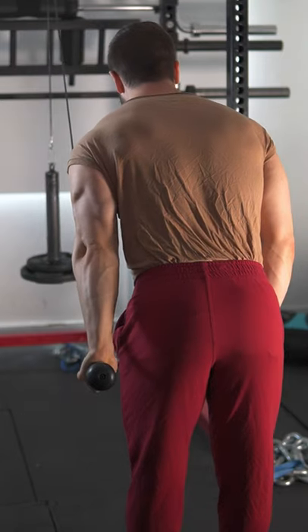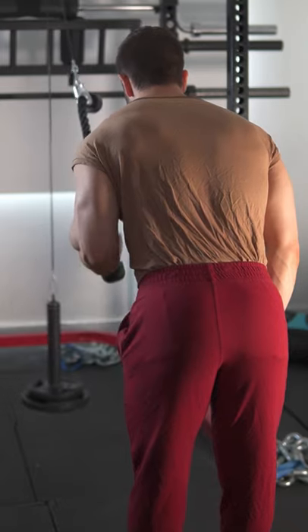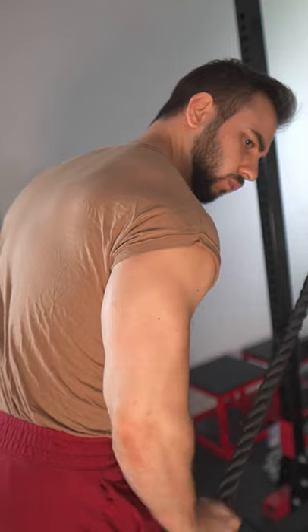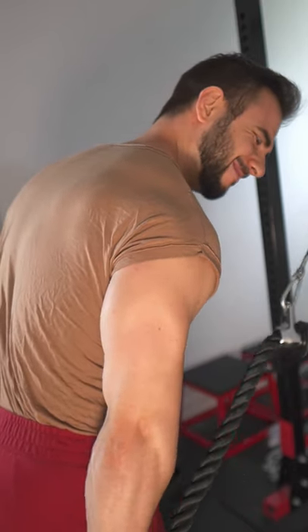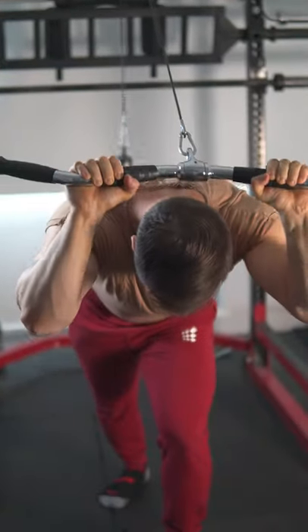This quick triceps workout will really blow you up. Start with 3 sets of 15 single-arm row pushdowns with your torso leaning forward. This added range of motion reduces internal rotation while increasing shoulder extension, thus allowing the long head to maximally contribute. Best of all, these will feel great on the elbows and really warm you up for the following extensions.